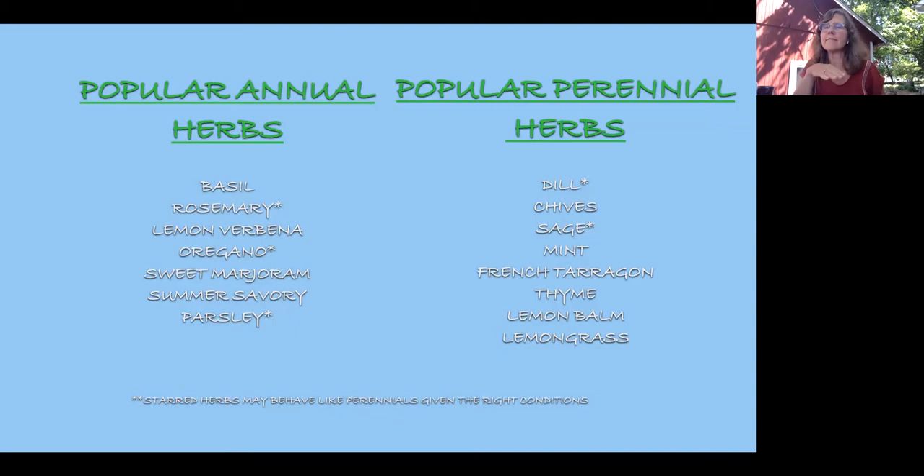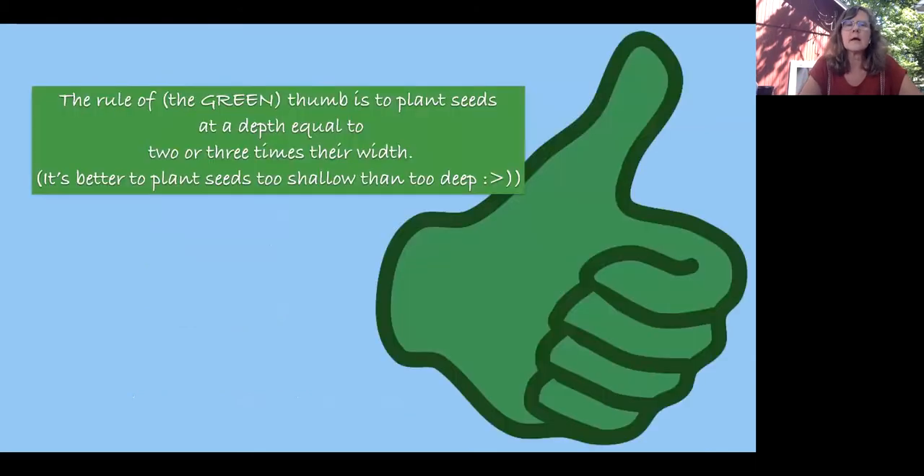Dill is kind of an annual herb but it self-seeds a lot, so the next year where it has dropped seed you will have it again — making it kind of like a perennial. About the 'green thumb': I don't believe anybody is born with one. You just have to not give up — that's how you grow a green thumb. The rule of thumb for planting seeds is to put them at a depth equal to or three times their width. This simple idea helps when planting. It's better to plant seeds too shallow than too deep.